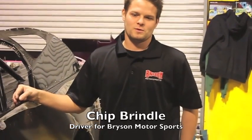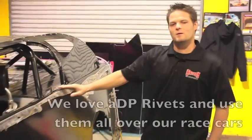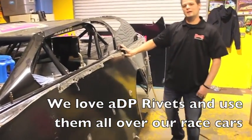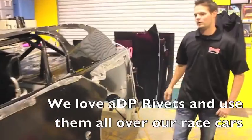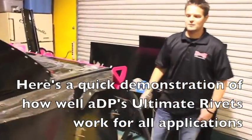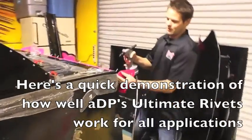Hello, I'm Chip Rendle, driver of the 21B car Bryson Motorsports machine. As you can see, this is our race car and we love ADP rivets. As you can see, all over the car we use ADP rivets for all applications of the race car. Here's a quick demonstration of how ADP rivets work really well on our race cars.